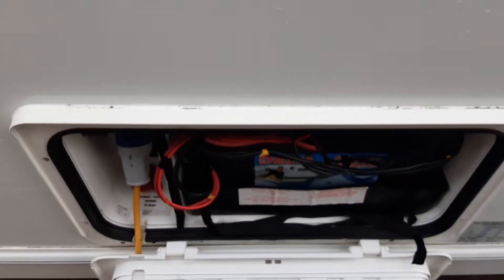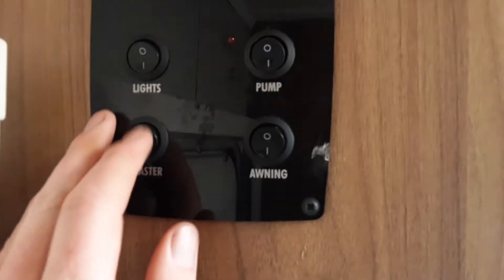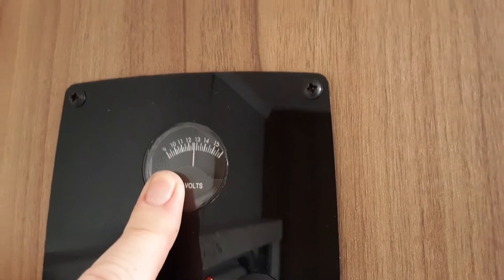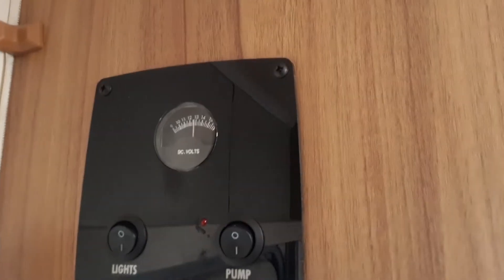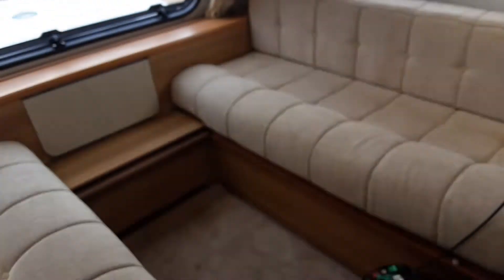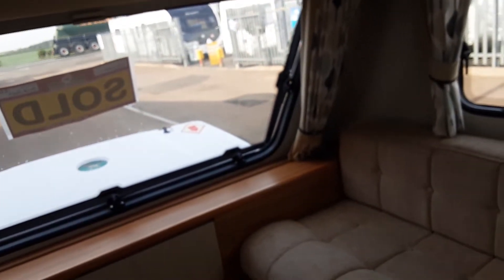Going on to the inside of the caravan now — we're going to show you how the inside works. To the left hand side of the door as you walk in, you've got your master power switch, your internal lighting, your water pump and your awning light. At the top you've got your 12 volt power indicator for the battery on board. First thing you need to do once the power is turned on is make sure your water pump is turned off on the control panel.